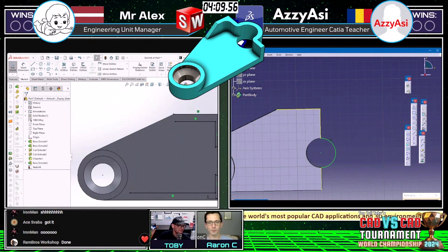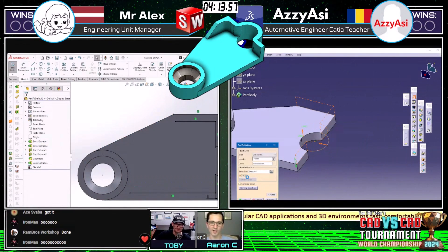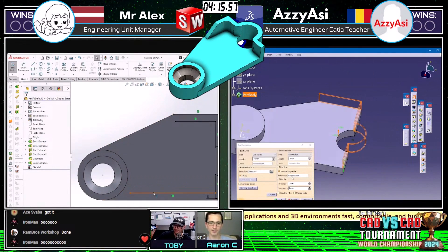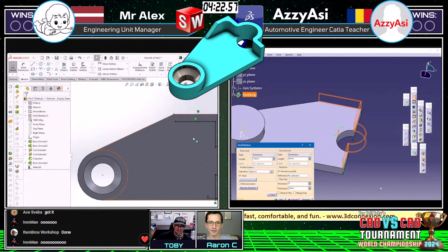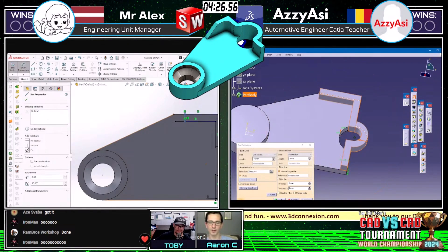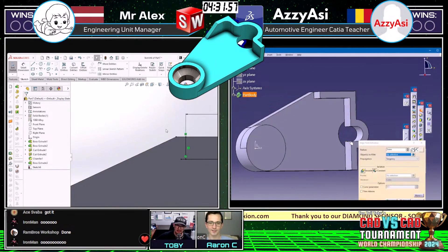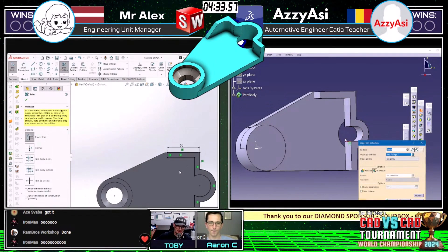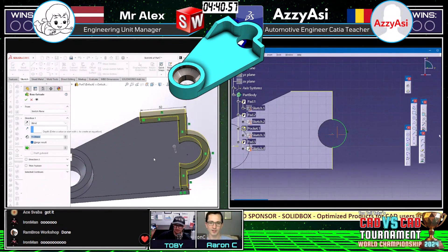Mr. Alex, rather than going around selecting individual contours to offset, just clicks the entire face, offsets it, and hacks away what he doesn't need. Unless you have a really complicated outside profile, that's a pretty good way to do it. I've got some thoughts on that topic — offsetting and converting edges versus faces — so you'll probably see some content on that in the next couple of weeks.